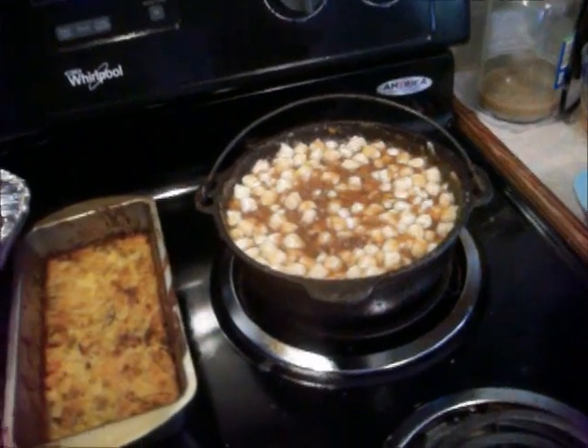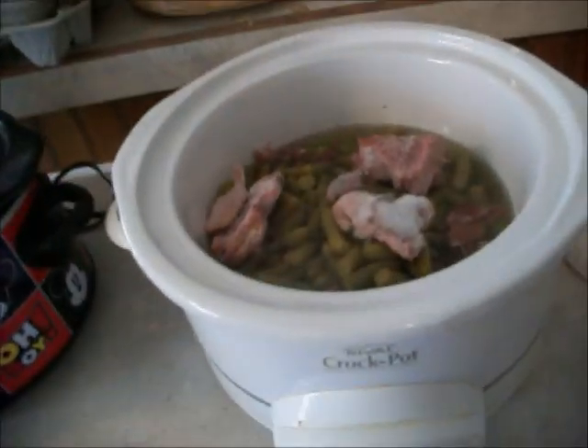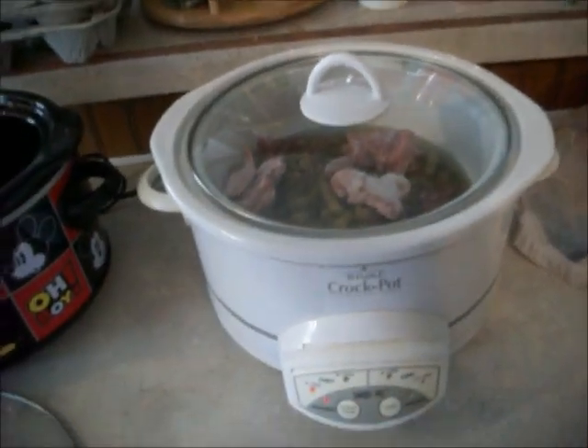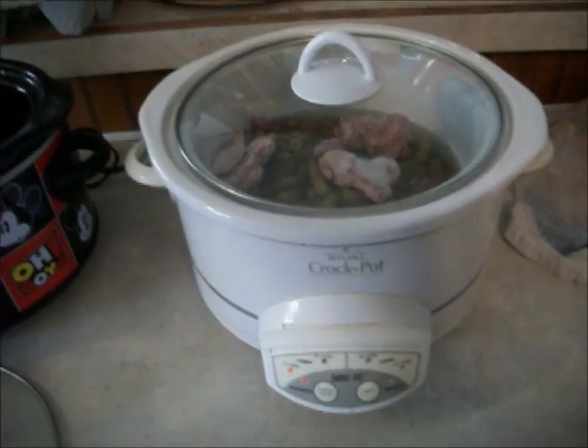Mommy's sweet potato delight is done. My pies. I'm getting ready to put my green beans in, and I'm going to show you in a different video how I'm doing my macaroni this year. That's my beans — I got them going. That's got some ham I had in my freezer. Alright, that's my dressing video. I'll come back with some more videos. Still got my cake to make.